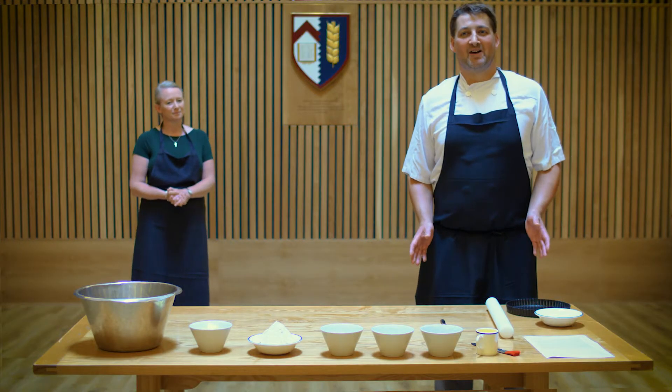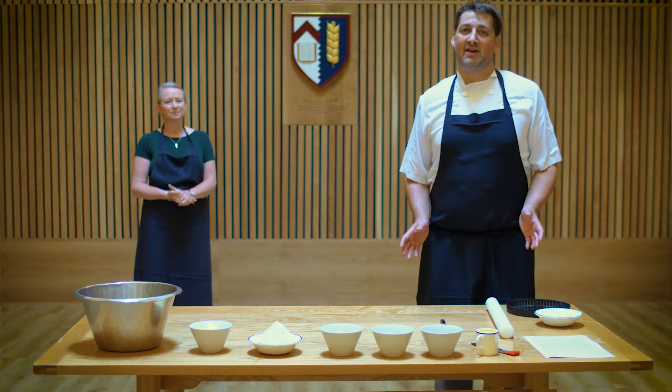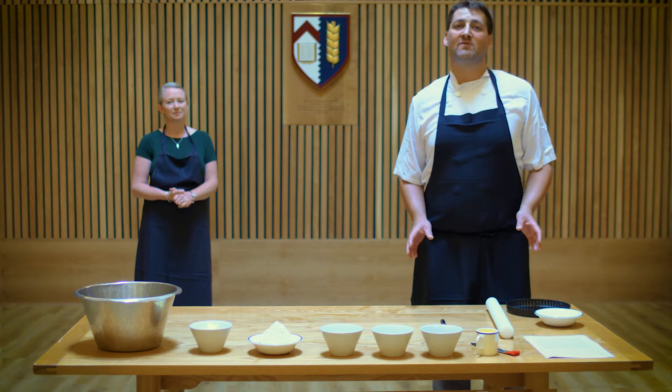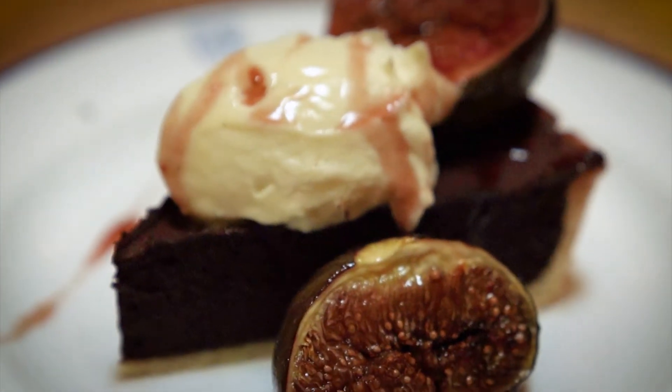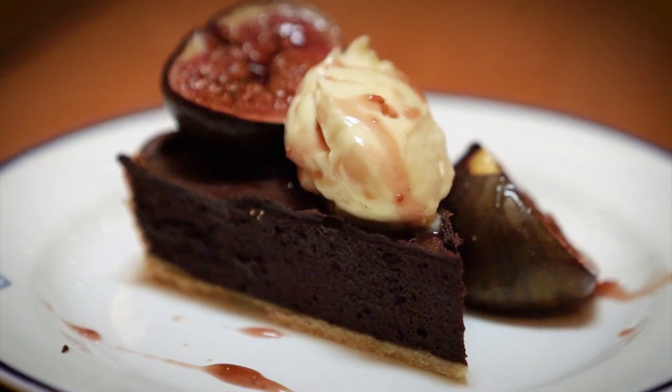Hello everyone, I'm John Wilmore, Head Chef at Callow College, and today we're going to be making a baked chocolate tart with roasted figs and mascarpone cream. I've got Judith Hillier, our Vice President, here to help me make it.